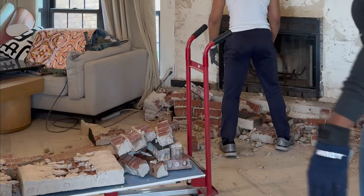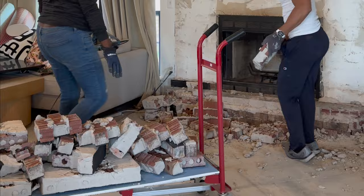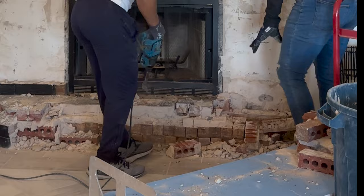Once the bricks were all down, I decided to use my dolly and put a piece of drywall on it to help us carry the bricks outside. This saved us a lot of time carrying the bricks to the dumpster. If you have a dolly, I'd highly suggest using it — roll the bricks out and then you can put them in the dumpster.